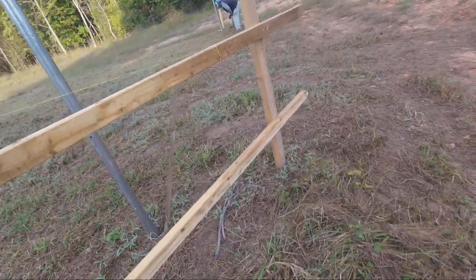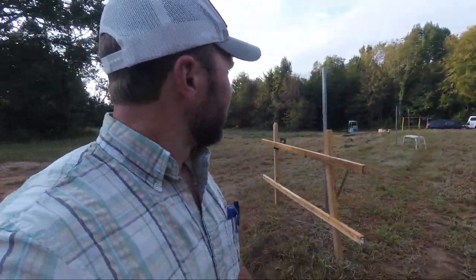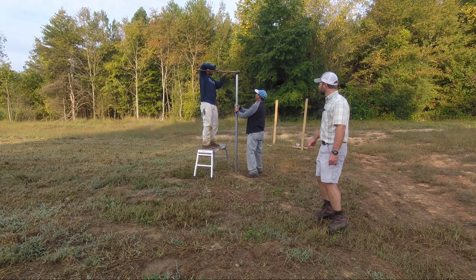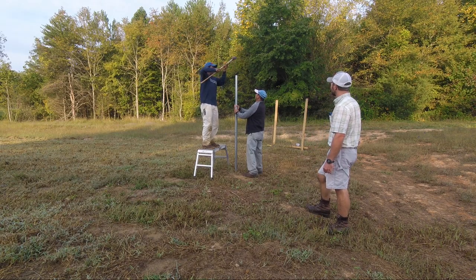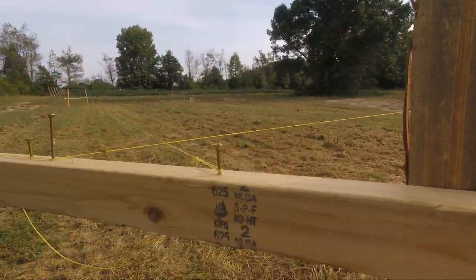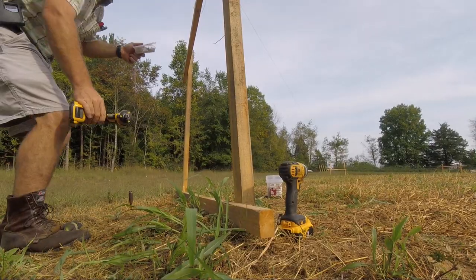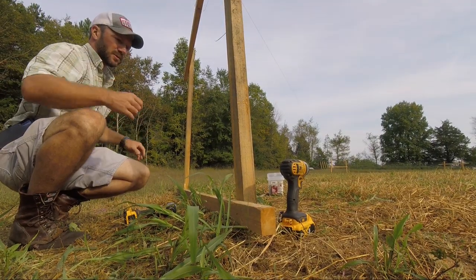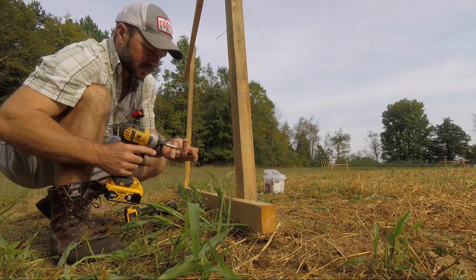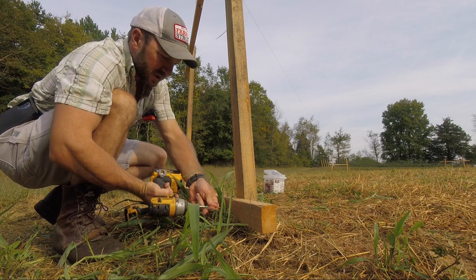We got it laid out square — it's level, it's measured from side to side — and now we're putting our bottom string on. The reason we're running two strings is so we can keep the post plumb. We're not worried about this string being level, just as long as it's plumb with the top string.